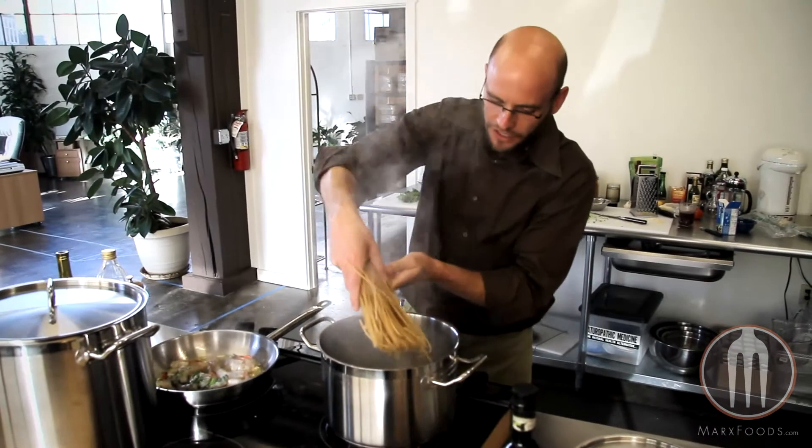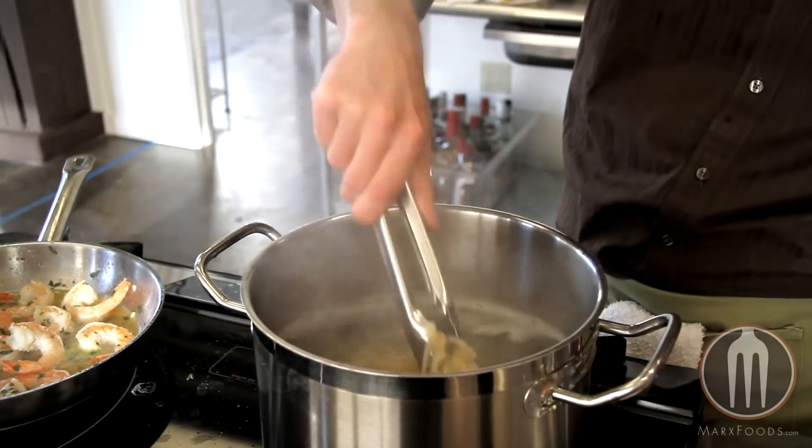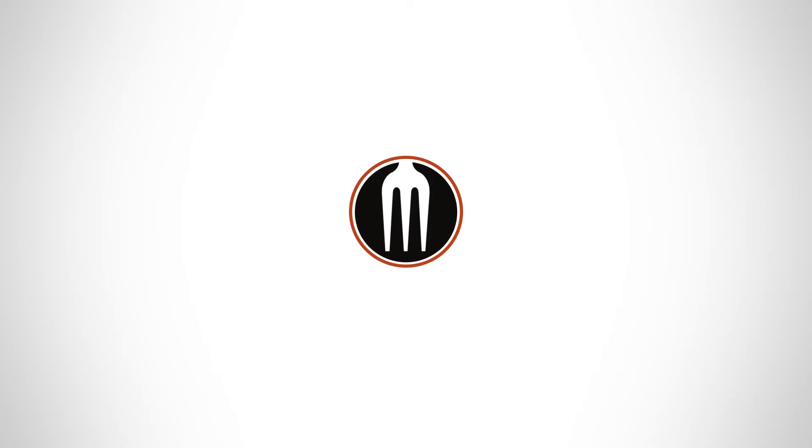Just cook this as you would normal pasta. The lemon pepper takes about eight to nine minutes to be fully cooked. To learn more about the lemon pepper wheat germ pasta or the other wheat germ varieties available, go to MarksFoods.com. Thanks for watching.